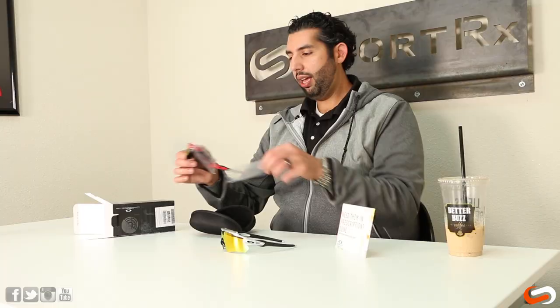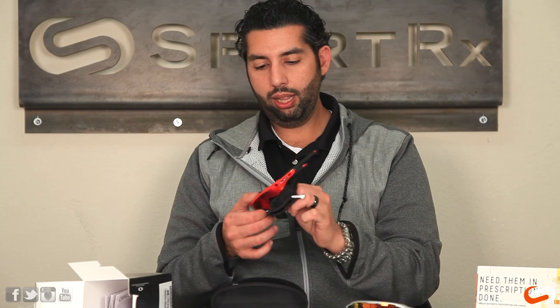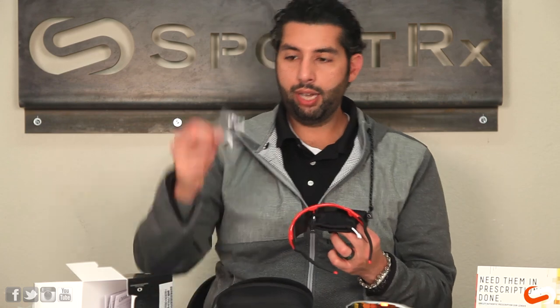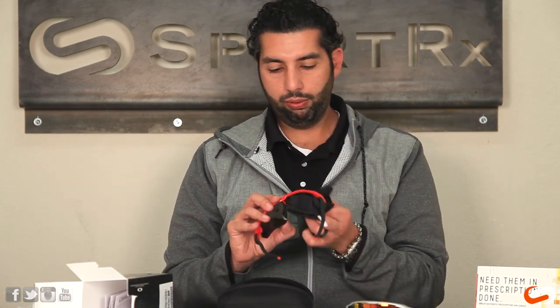EV, in my best guess, stands for evolution. So you're going to get your Oakley hard case, your nice glasses in there, a little protection, and a microfiber cleaning cloth to clean the lenses with as needed. We can take this sticker off here, and there's also an extra set of nose pads which we'll go over in a little bit.